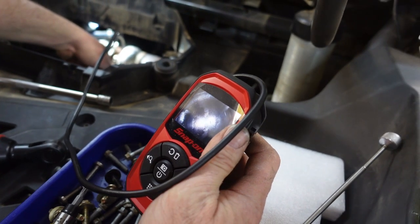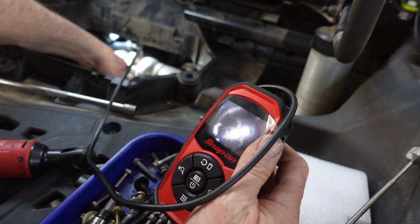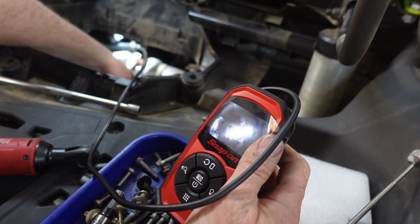Okay, so realistically, here's what's going on. We have a borescope, right? Is that what it's called?